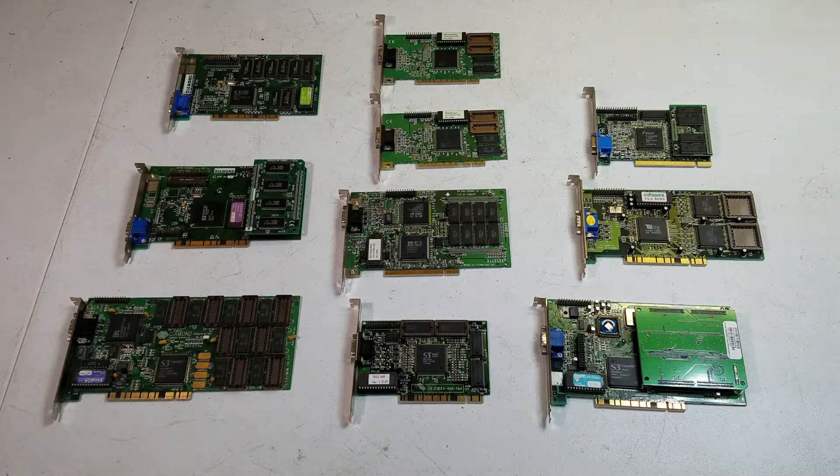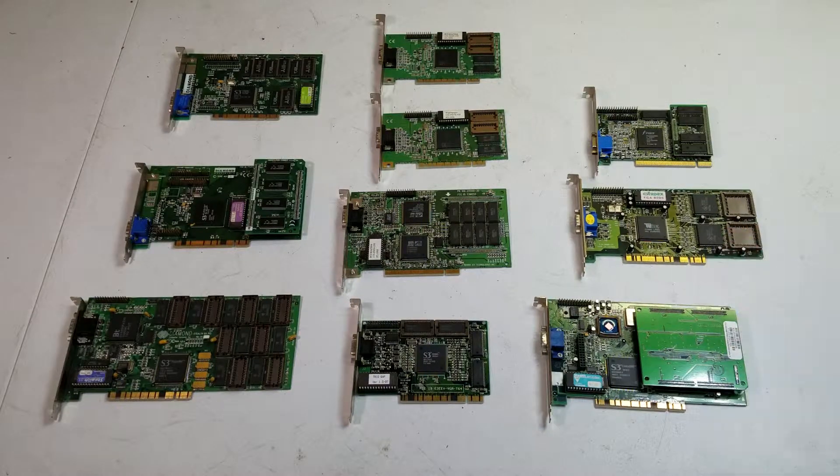Today we're going to check out these PCI graphics cards. We're going to do some benchmarks and see how they run on my Windows 95 machine in MS-DOS mode. I'm currently using the Singlabs ET6000 and I'd like to see if any of these other cards can replace it. But first, let's take a closer look at each card and the computer and software that we're going to use to benchmark them.